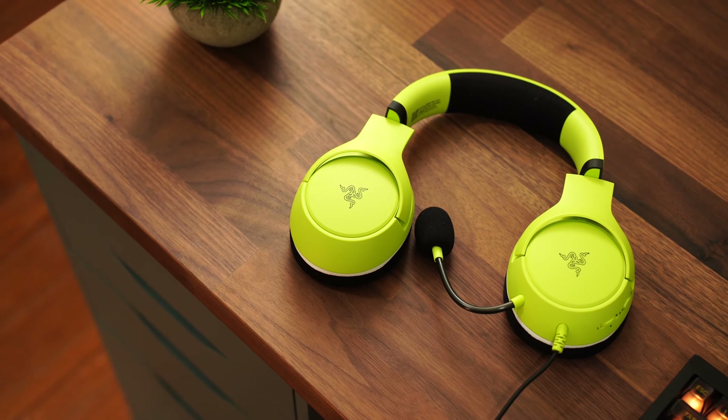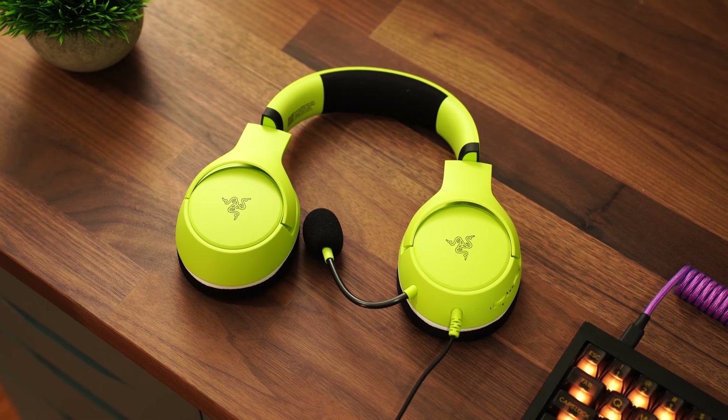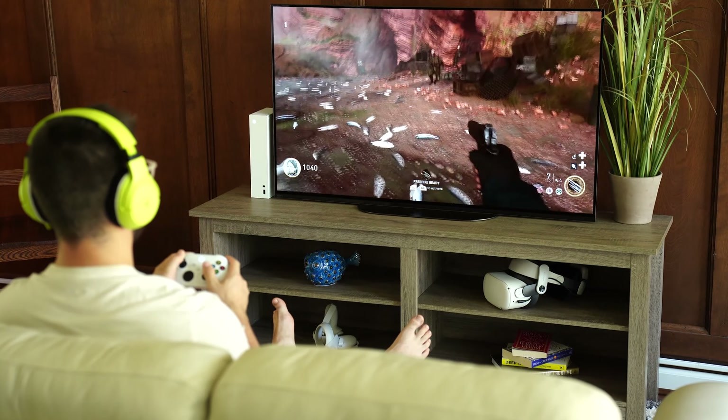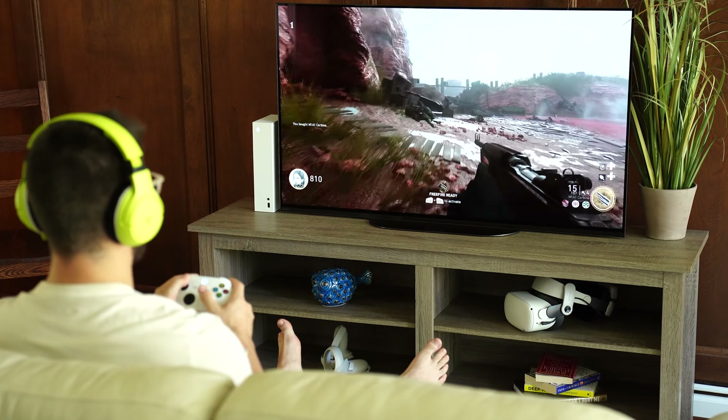It's all plastic, and while it doesn't feel like it's going to break, it does kind of feel a little cheap. Sound quality on the Kyra X's is better than expected for this price point. The high trebles get a little bit muddy and the low frequency response doesn't go too low, so the overall sound isn't as full as the Kyra Hyperspeed and Pro Hyperspeeds.